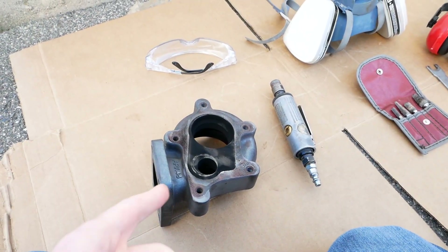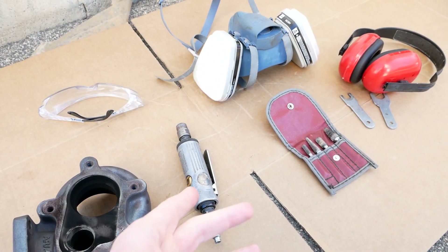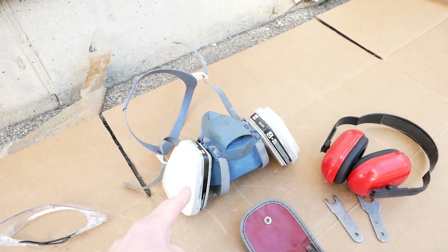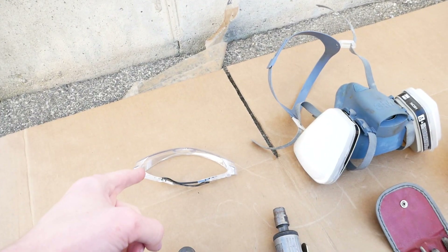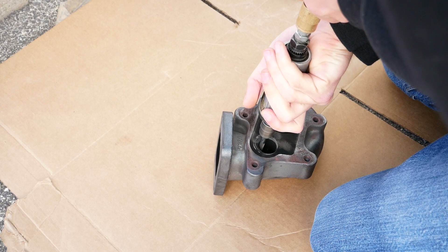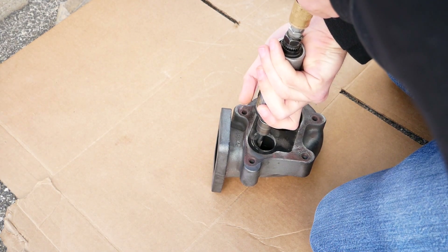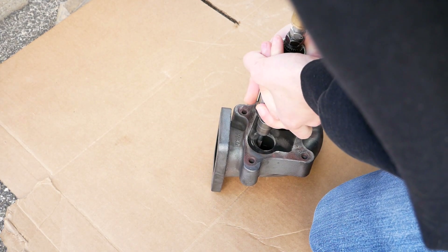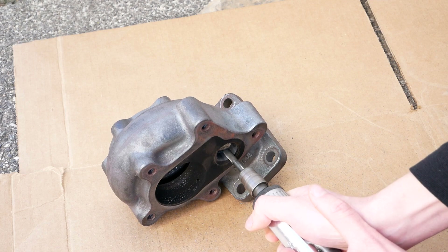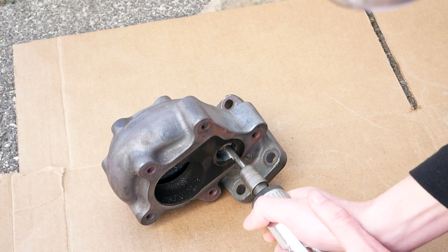Now I'm getting ready to grind this thing out, and you need a few things when you're going to do this. You want a die grinder — an air one or an electric one, this one's an air one — some carbide cutting bits, hearing protection, breathing protection since you're going to be making a ton of dust, and some glasses to protect your eyes. The technique here is really to just let the bit do the work, keep it spinning at a high speed and also keep it moving over the material. You don't want to press down too hard and you don't want to keep the bit in the same place for too long, because then you're going to end up digging a hole that's going to be pretty hard to correct. So keep that thing moving, take your time, and just gently go at your housing until you get it to where you want it to be.